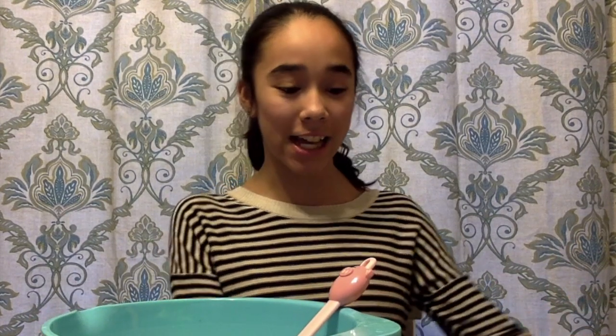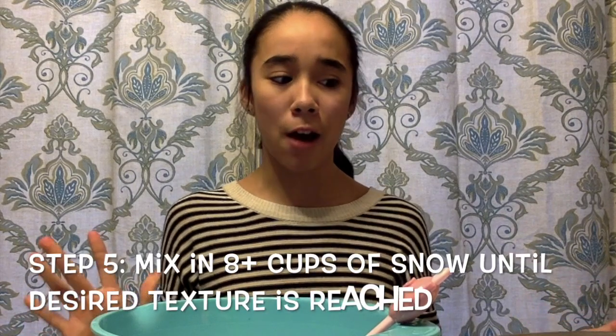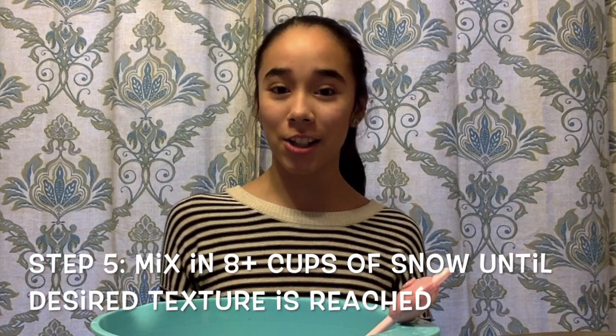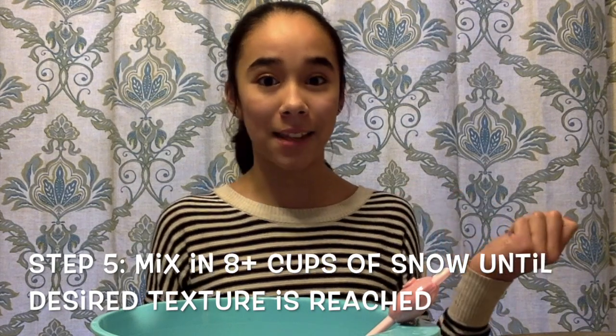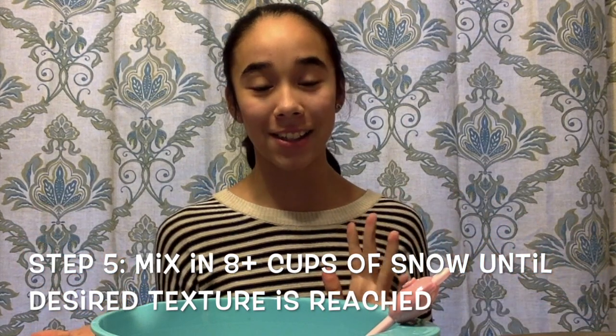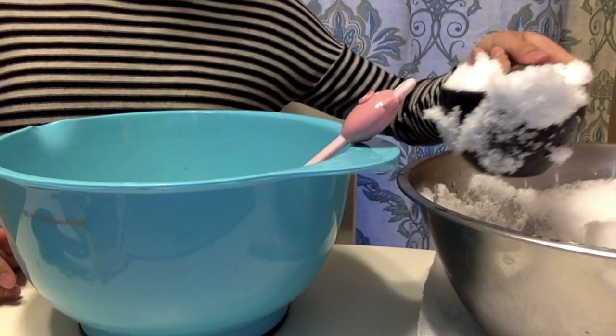I just went outside and got the snow that I had been collecting today. I have this big bucket of snow that I put outside on my deck and waited for it to fill up so that now I can put it into the mix. The recipe says about eight cups, but I'm not sure exactly how much we'll need. So I'm just going to pour until it seems like it's the right consistency of ice cream. Let's just see how this turns out. One cup.